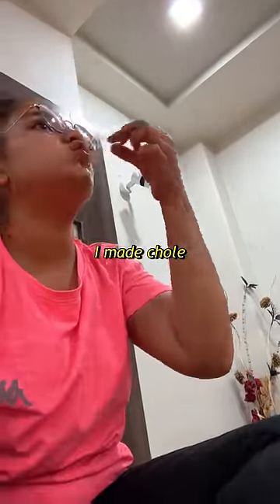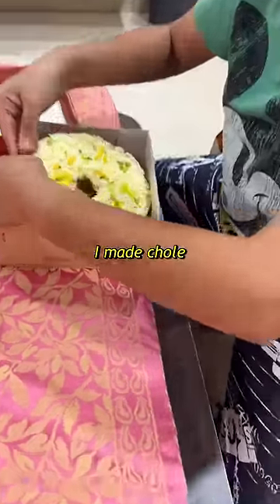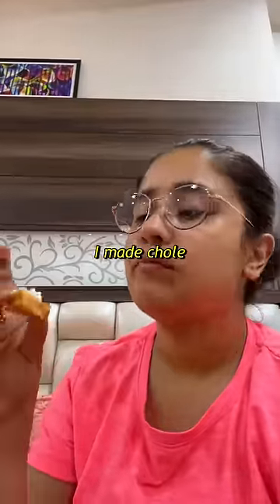Our auntie's cooking is very good. We got our meal very good, and after that we finished with ghevar.